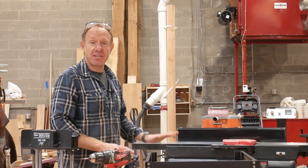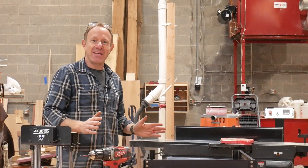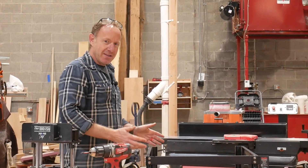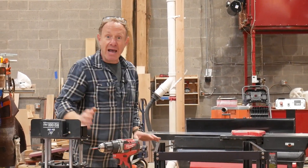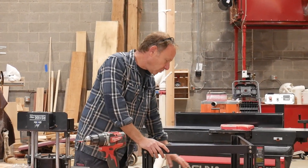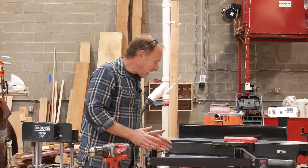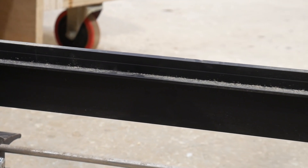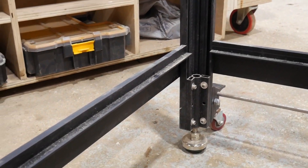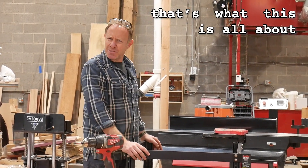We're going to take that Craig table and mount it to the Jessem base — full circle. One of the things I noticed when I took the now defunct Jessem top off the Jessem mount, down here in the bottom there are actual places for me to put a cabinet. I can build a cabinet that we can just drop in here and I don't have to go buy other stuff. I may have sacrificed the top, but we learned a lot, and at the end of the day that's what this is all about.